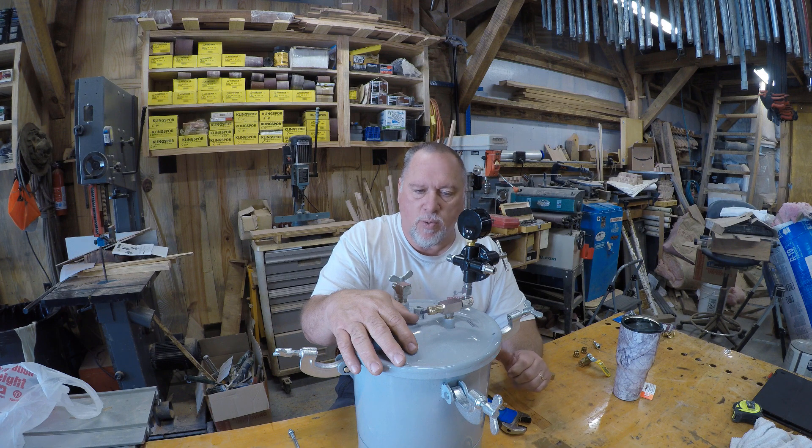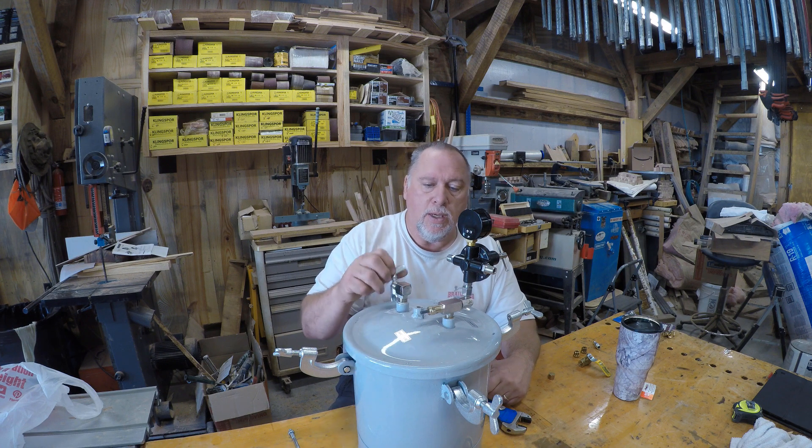I've seen a few guys do this, watched their videos, but I figured the more the merrier. And so I'm going to show you how we're going to do it.